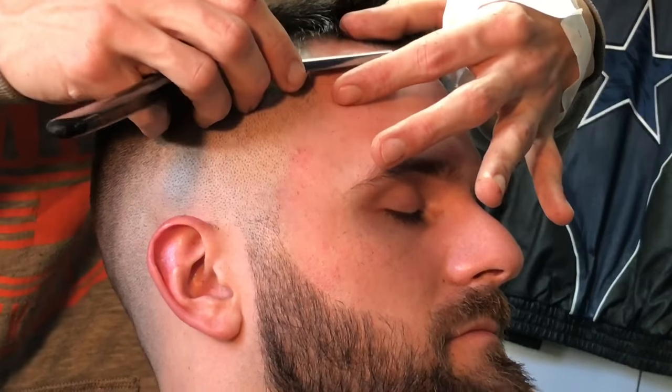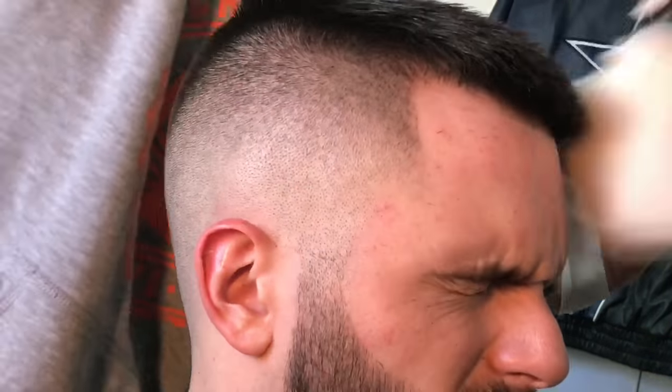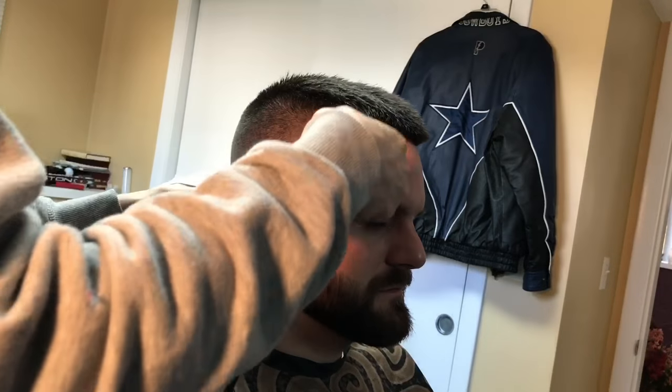I did cut my hand pretty good — that's why I got that wrapper around it because the band-aid kept falling off. Now I've got the no blade on, just going at it. Now the one's on — just touching up. You're going to see some dark spots, flick them out, go back.